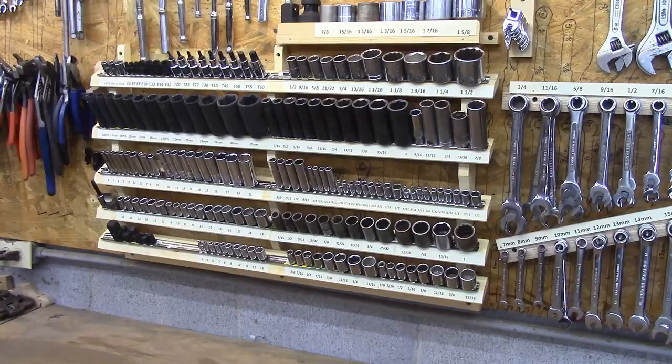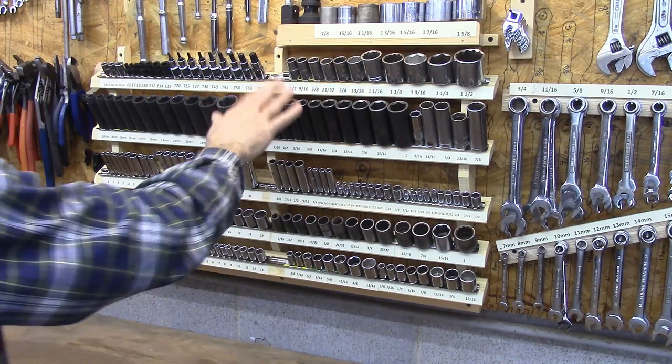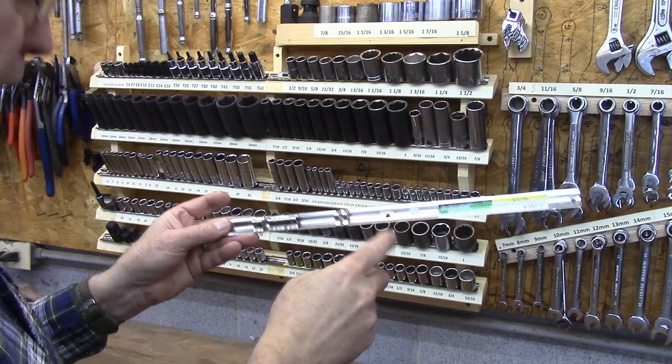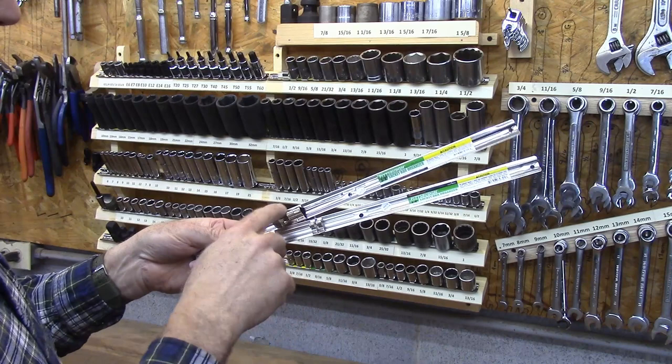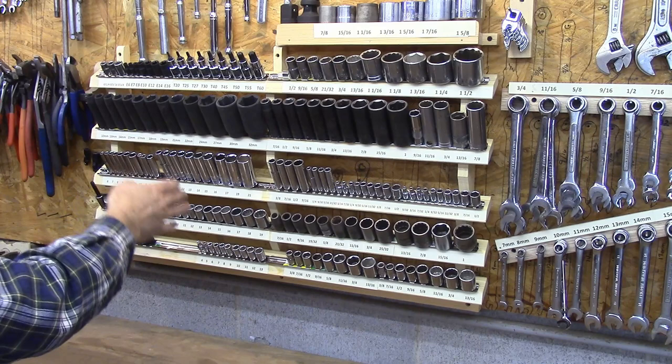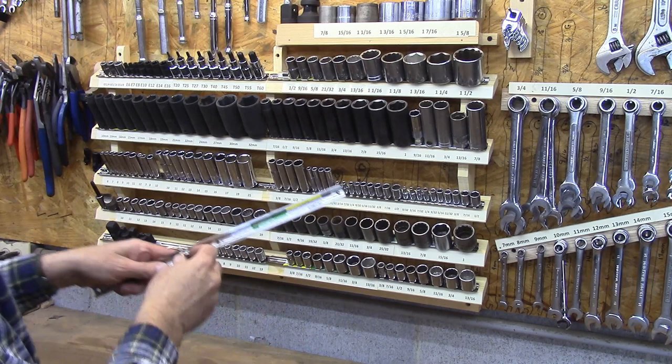The main thing I want to talk about today is this socket rack right here. It's made up of these racks that you get at Harbor Freight - they're a dollar a piece. They come in quarter, three-eighths, and half inch. The nice thing about them is, well, they're a dollar, and the second thing is that all of these fit the same rack. So you can take a three-eighths and add it to a strip that's just made for a quarter inch. As you look across here, I may have quarter inch and half inch or three-eighths on different racks, and they come on and off really easy.